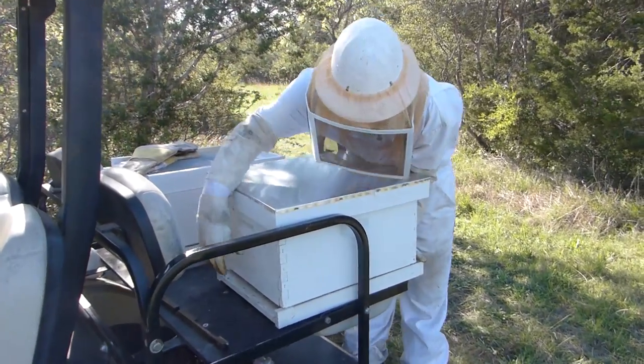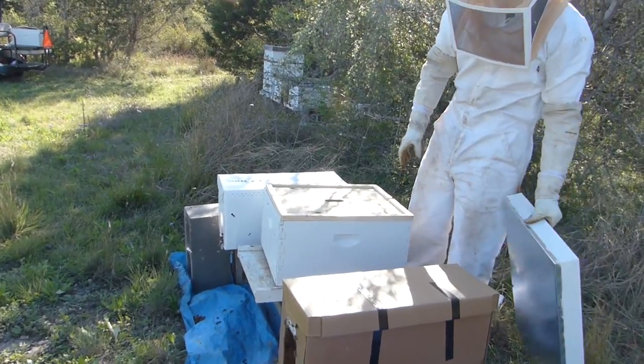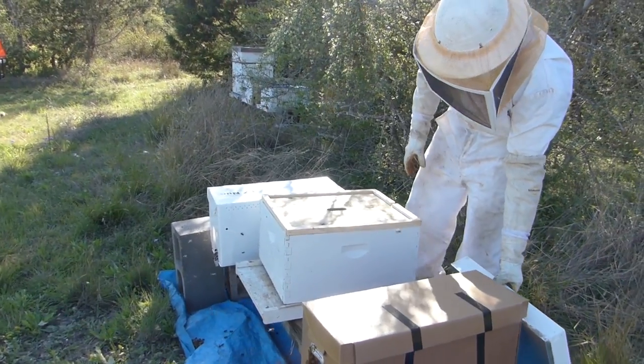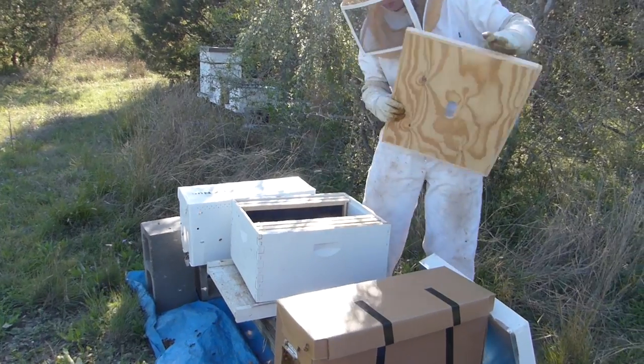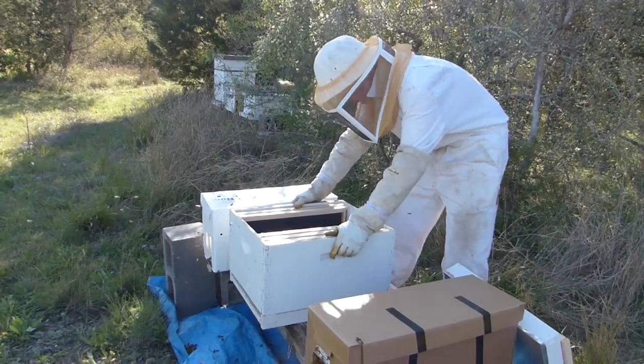We have one deep box — it's a complete hive but it's only one deep box. The one he just opened has five frames ready in it, and that's so that he can install the five frames that come in the nuc hive.